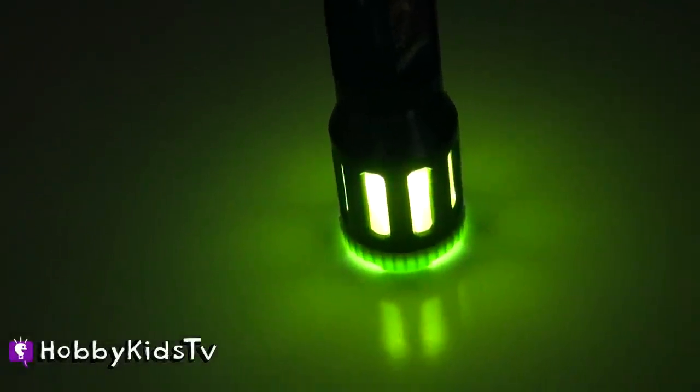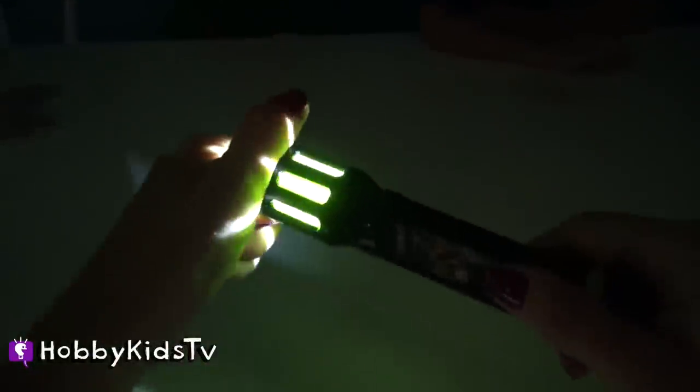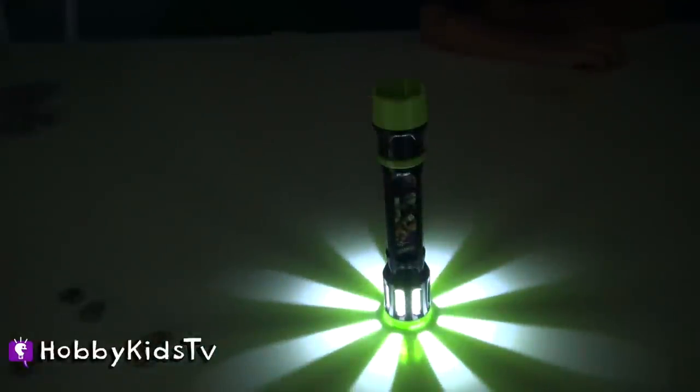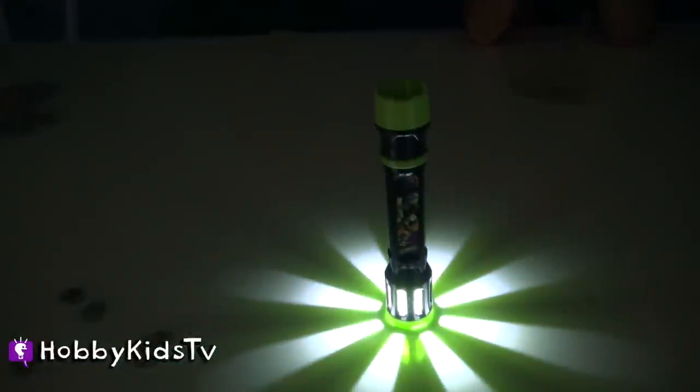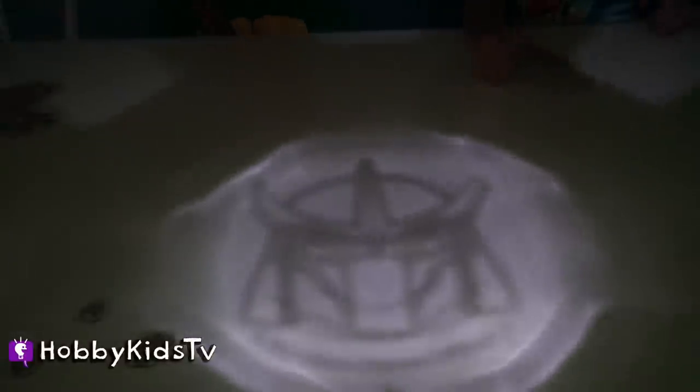And it could be a lantern. Yeah, like that. You can even turn it more and it gets even brighter. Is that the coolest kid flashlight ever? Yeah, I think that is pretty awesome. Let's check out one more character — Shredder. Do you guys like this awesome Shredder image? Yeah, I think it's pretty cool.